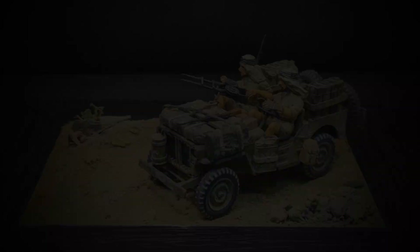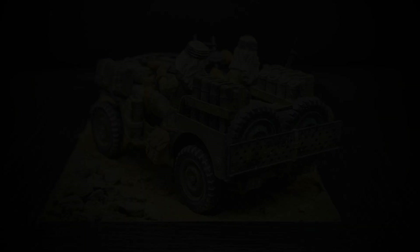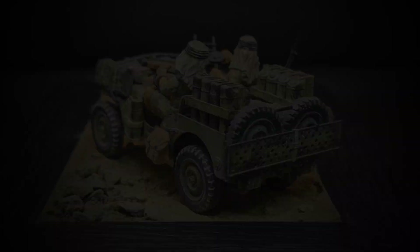So that is basically it for this build. Let's have a quick look at some of the final photos. Very pleased with how it's come out — definitely a few areas that could have been better, but ultimately for a first foray into 35th scale, I am pleased with the outcome. Let's head back for the final thoughts on this build.